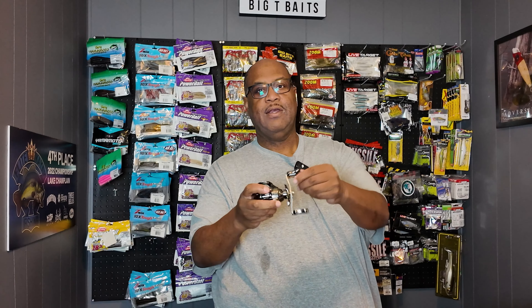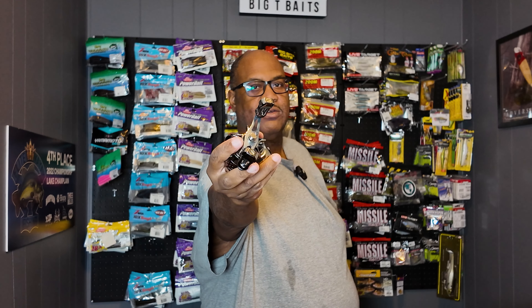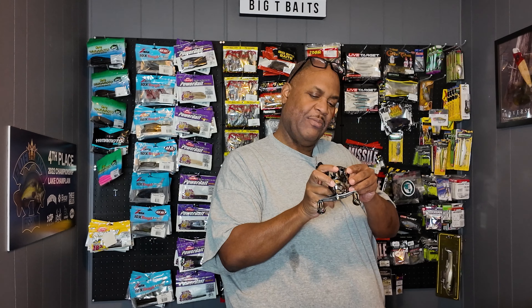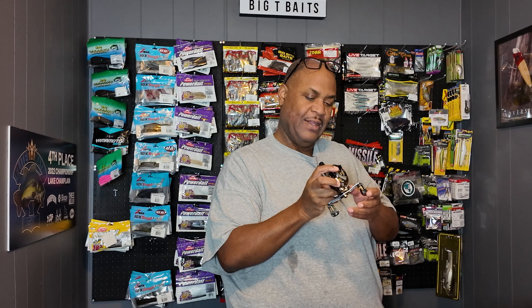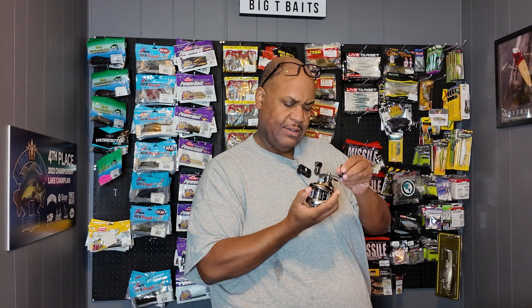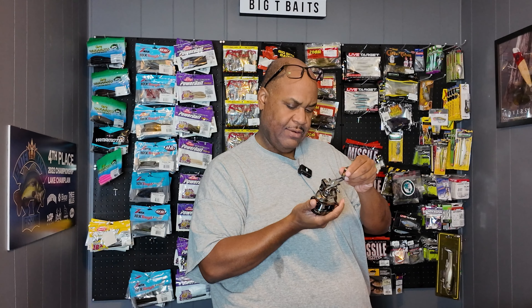This is a casting reel I got — I needed one for my travel rod. Look at this thing — it's absolutely gorgeous, all silvery titanium-looking, it's just aluminum but it looks badass. This is a Mattel Masters reel and it's got a little braking system, a really cool handle. It's just cool looking.